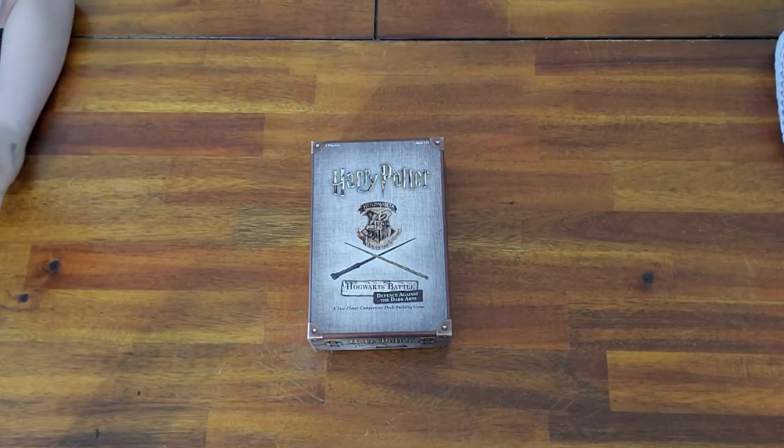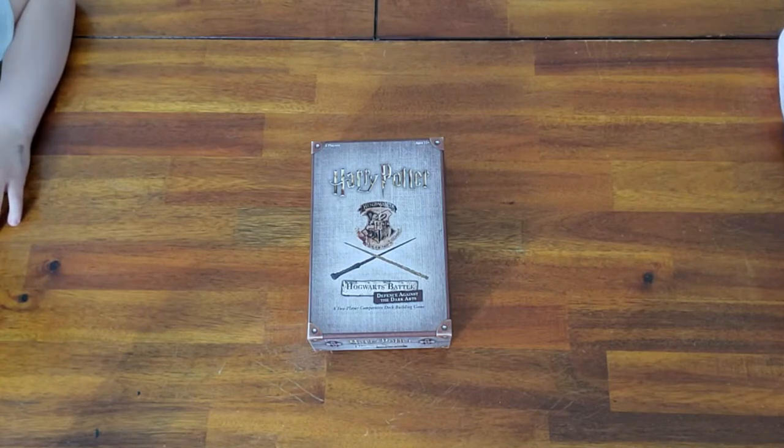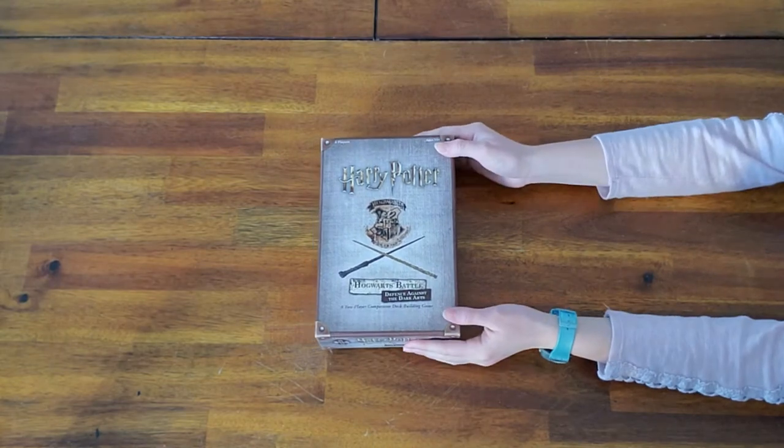Today the kids, not me, are playing Harry Potter Hogwarts Battle Defense Against the Dark Arts. This is the two-player version — there is a version for more than two players but we don't have that one. There was a misunderstanding at the store and we ended up getting this one instead, but we still love it. This is only for two players and we're going to walk you through how to play. It's a deck building game, so we'll show you how to set up the board.